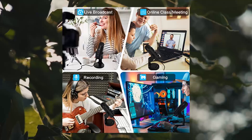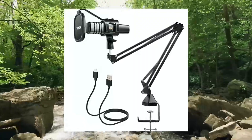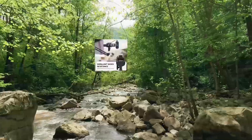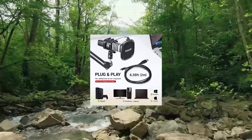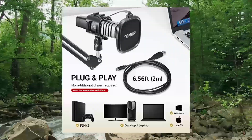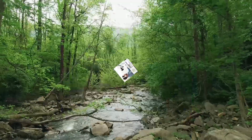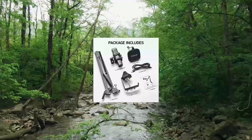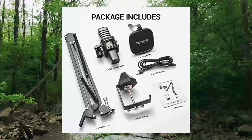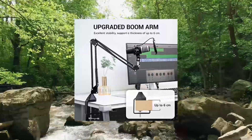Tonner USB Microphone Kit — PC podcast recording cardioid condenser computer mic set for gaming; plug-and-play via USB 2.0, no additional drivers required. Great for gaming, recording, YouTube, streaming, podcasting, Zoom, and online meetings. Compatible with Windows, Mac, Linux, PS4, and PS5. Note: not compatible with Xbox.